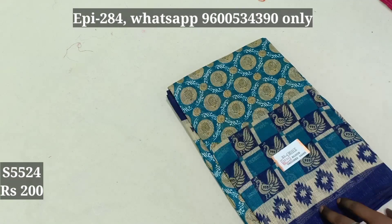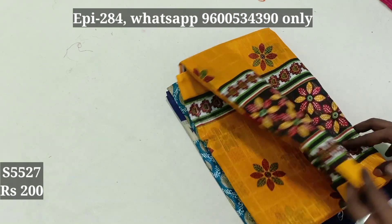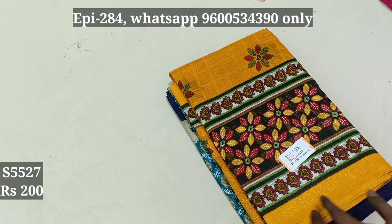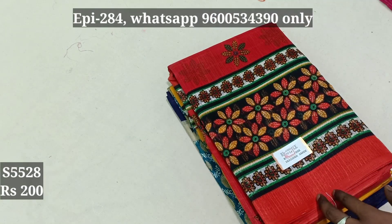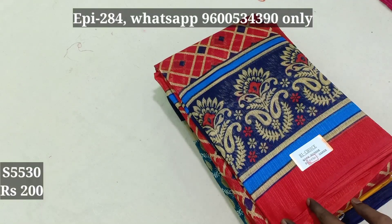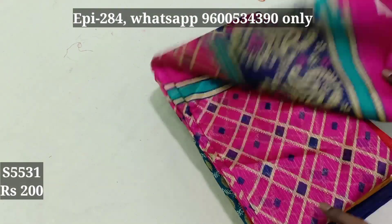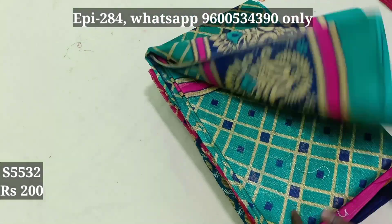5524, 5527, 5528 S series, 5530, 5531, 5532.